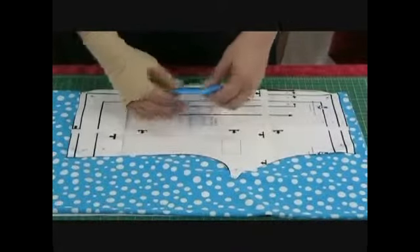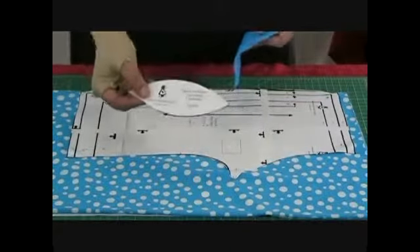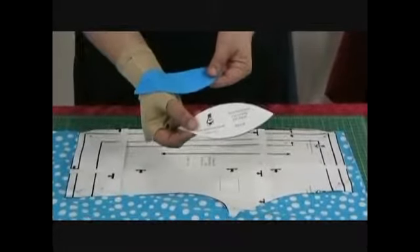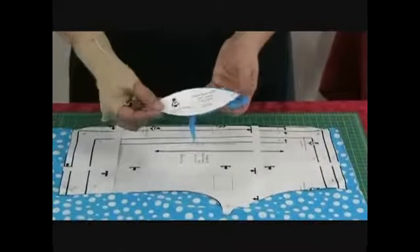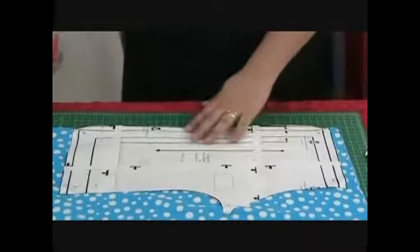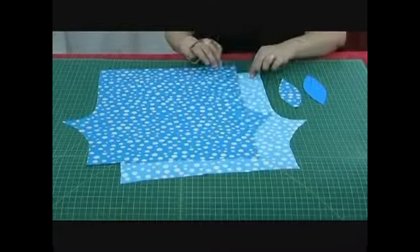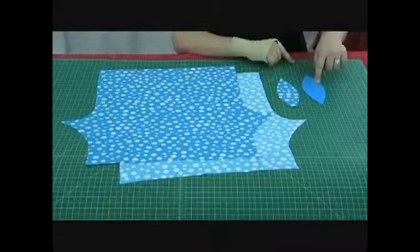We're also going to cut out our swim pants center. Now, this can easily be cut out of scrap material. Also, the lining, and again, it can be cut out of scrap material. This is the only piece that you're going to line for the swim pants. So let's cut our piece out. Now, here are the pieces we're going to need for this project. Here's one leg, the other leg, the swim pants center of the primary material, and then the lining.